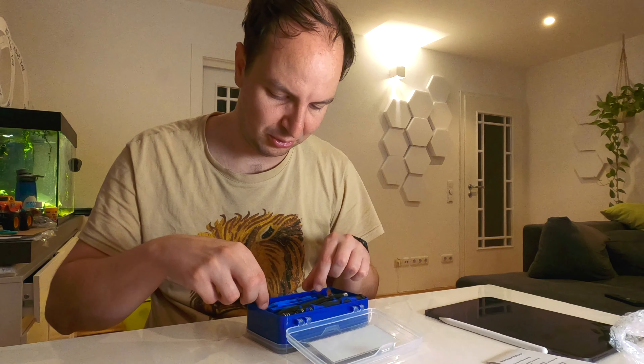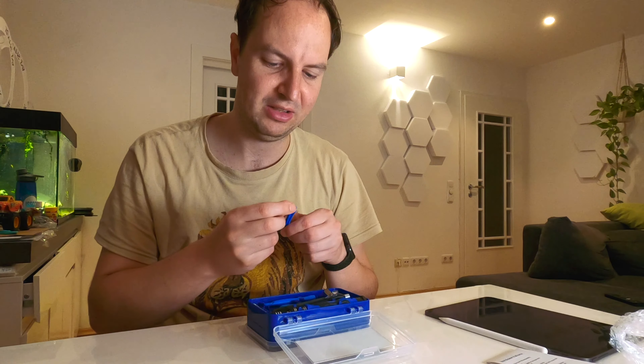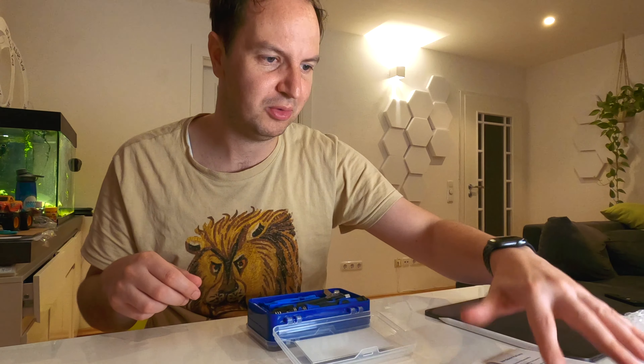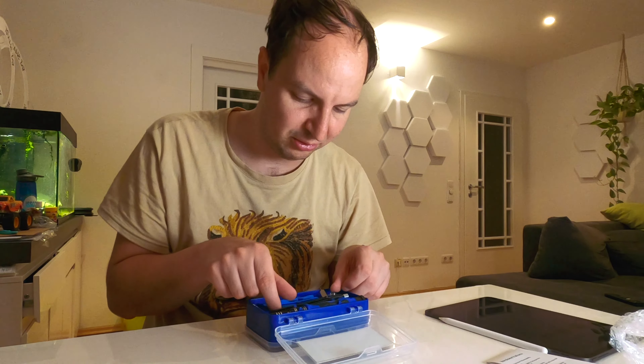Then we have a couple of tools made of plastic to remove small parts without damaging them. This is what I would have needed to remove the plastic cover in front of the GoPro — you should have used a tool like this one.